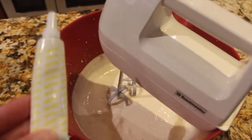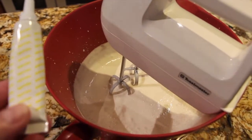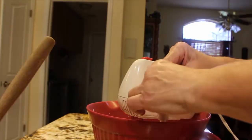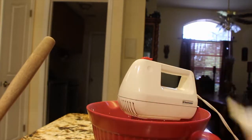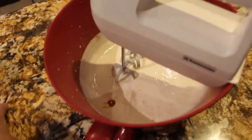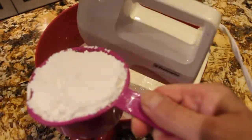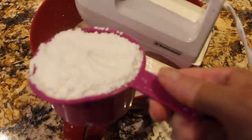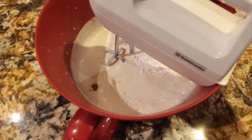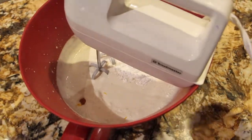Now I'll add in a couple drops of yellow food gel to make it nice and yellowy. I'll add in one cup of confectionery sugar, or powdered sugar, and mix that till it forms a stiff peak.